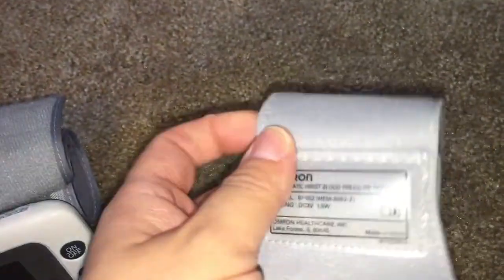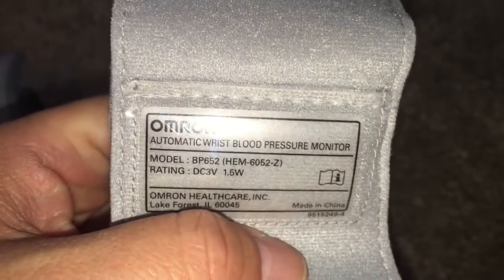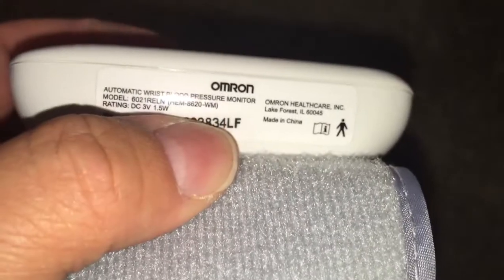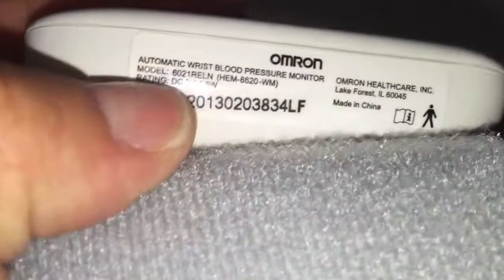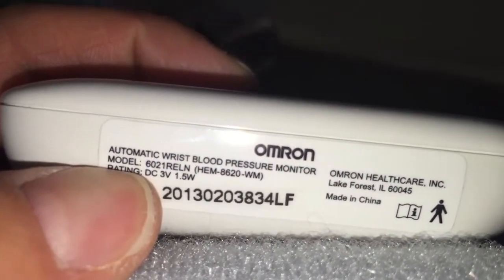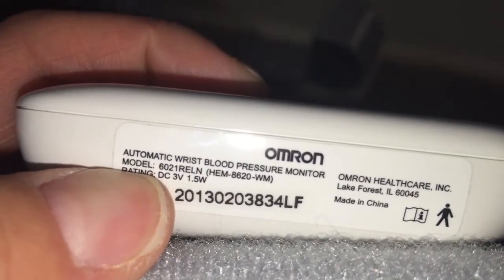The Omron model number is BP652. The RelyOn one actually says Omron on it, which is kind of weird — I'll look into that and put it in the description below. The RelyOn model number is 6021-RELN.